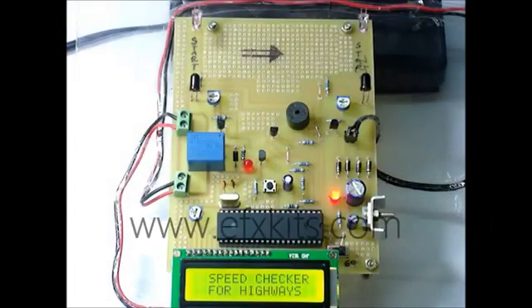This is Model No. 242 Speed Checker in Highways using Microcontroller.